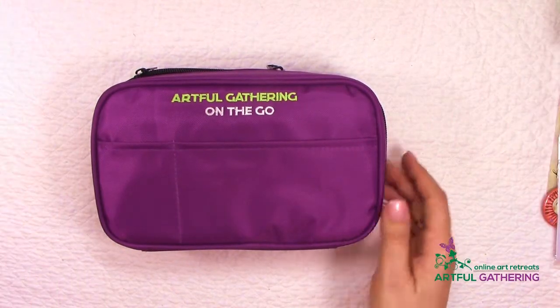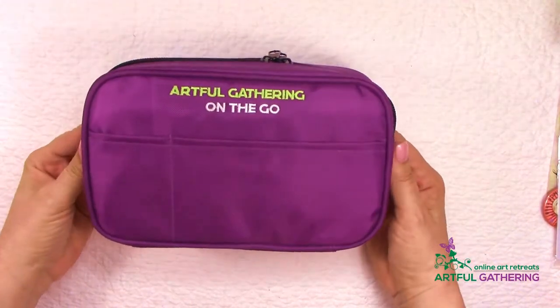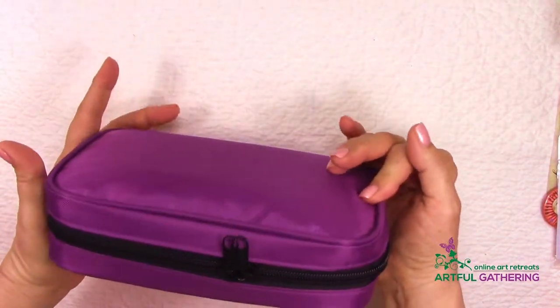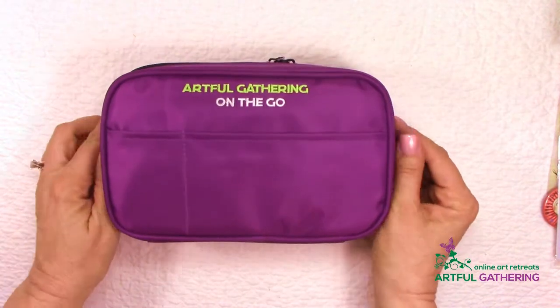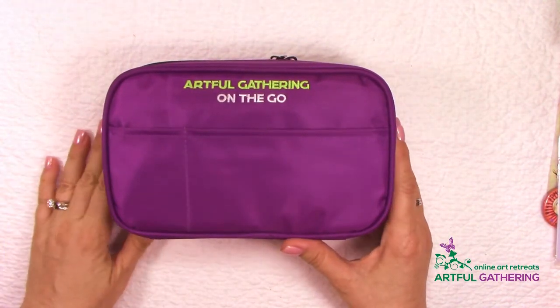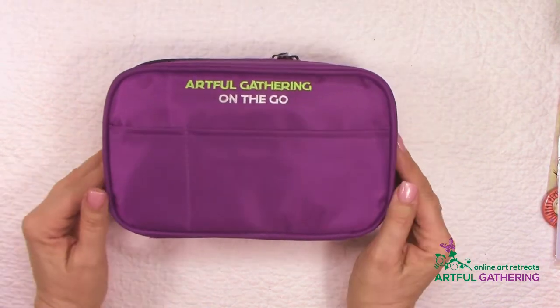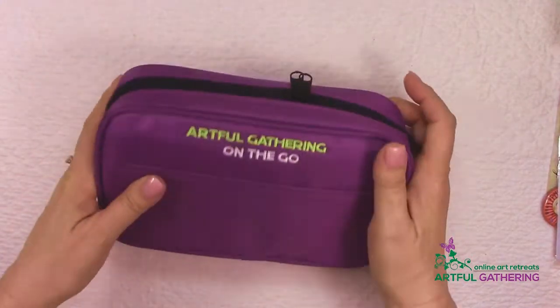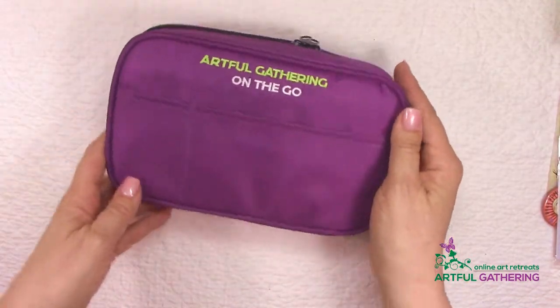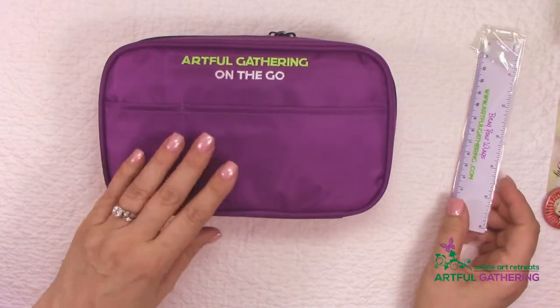In our contest we are going to be giving ten of these bags away. These are Artful Gathering on-the-go artist bags which we had designed especially for the program that we are going to be introducing towards the end of this year 2017. As a kickstart I wanted to give you a sneak peek and let you see what this is all about and how really cool this is for artists.